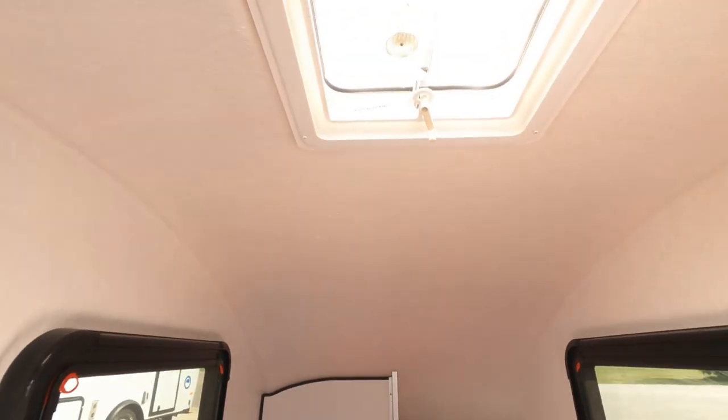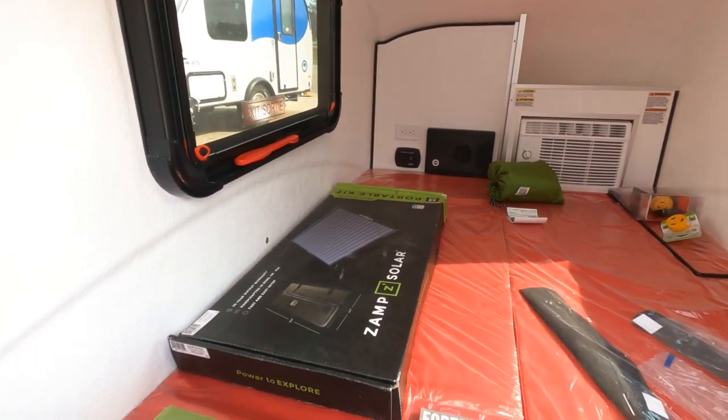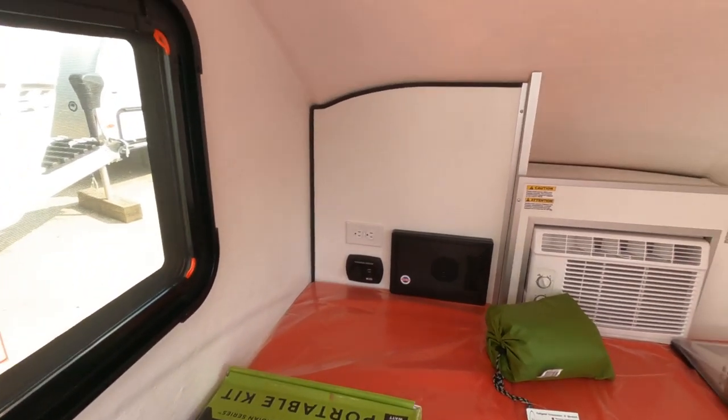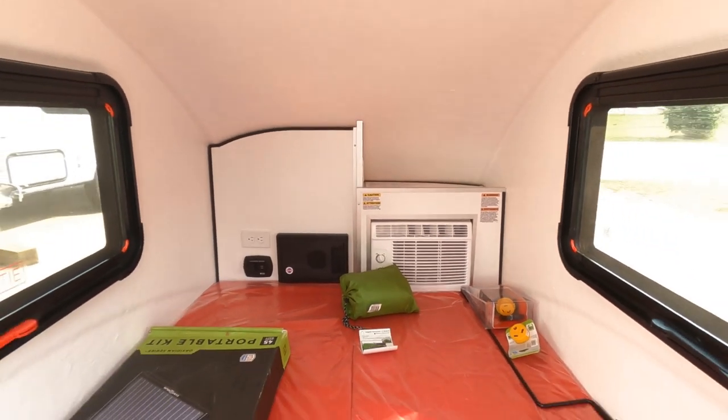This one does have the upgraded max ceiling fan with thermostatic temperature control. It also has the 100-watt portable solar power panel — that is an extra charge — but it's removable so you can take it out and use it when the sun's shining to power your unit.